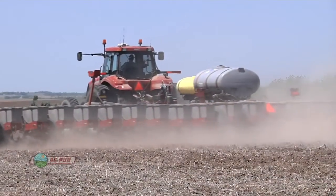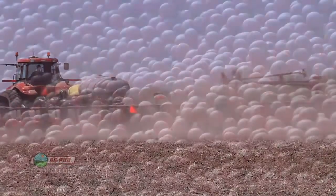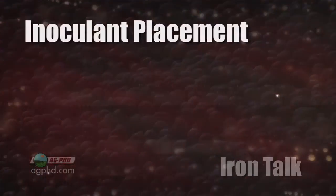We've had a lot of questions this winter about in-furrow application of liquid inoculants versus seed applied. Also, questions have come about regarding the effectiveness of extenders, which claim to allow application of inoculant up to 45 or even 60 days before planting. Here's what we found.